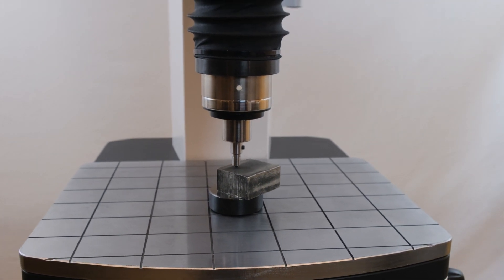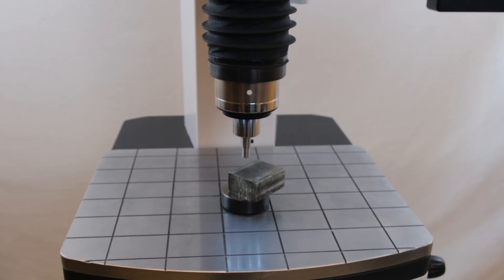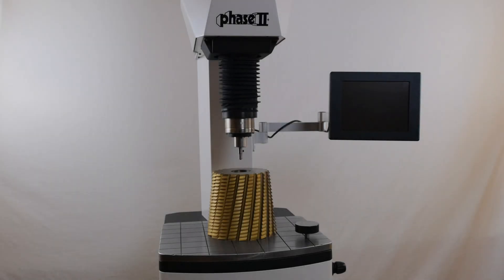Let's begin with the unique design of this series hardness tester. The maximum workpiece height is about 300 millimeters or 12 inches, and the maximum workpiece depth is about 200 millimeters or about 8 inches.